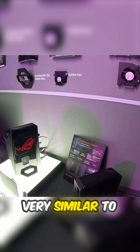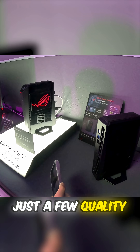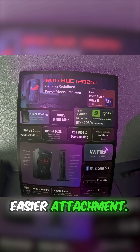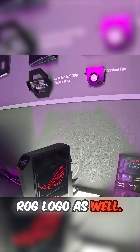The form factor is very similar to our 2024 gaming NUC, just a few quality of life updates: a better anti-slip rubber base, easier attachment, and a little bit of an improvement on the iconic glowing ROG logo as well.